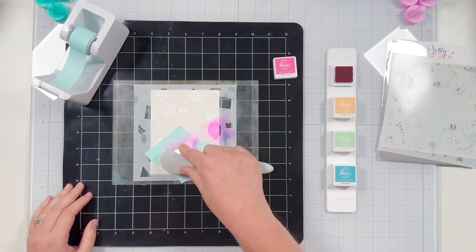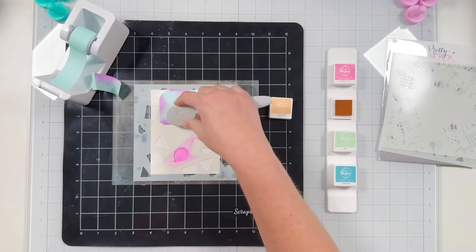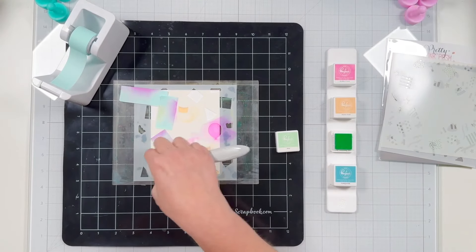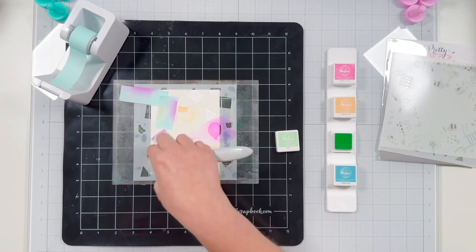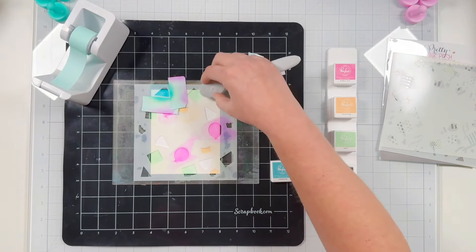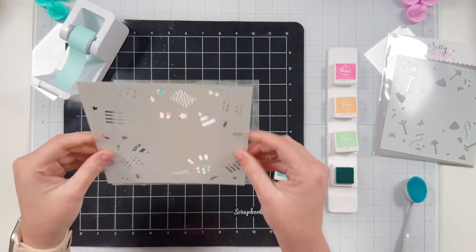I won't show every single coloring step, but I'm coloring all of my balloons pink, the bottoms of my cupcakes a light orange, all of my gifts a soft mint green color, and all of my party hats a pretty light teal color. I just use the same pieces of mint tape as I move around the stencil and I'll toss them after I finish each stencil and start clean on the next layer.